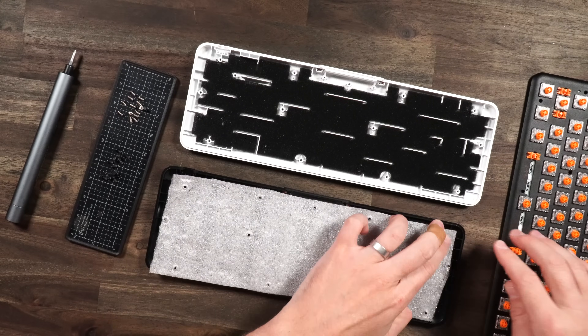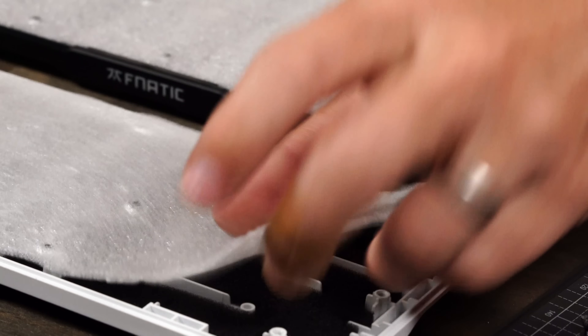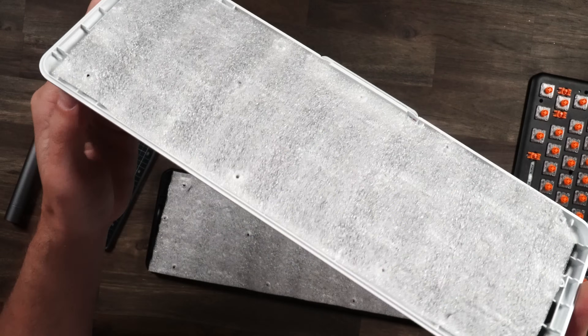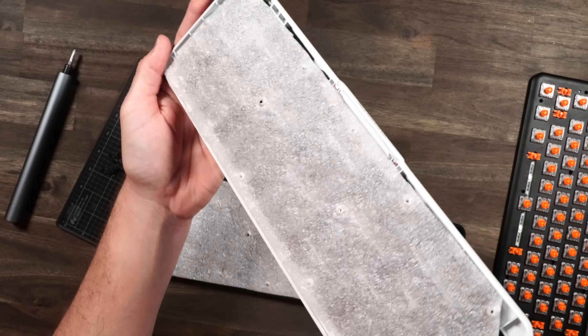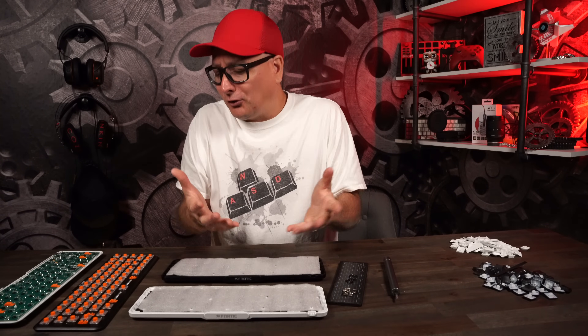So just put a little dab right in there. We can line these up — I already have my holes notched out for it. Bam, there's that one, and there we go. As you can see, nothing fancy — a simple piece of packaging foam slapped right down in there. What that's gonna do is just dampen that sound just a little bit more, even if it's not strictly needed.